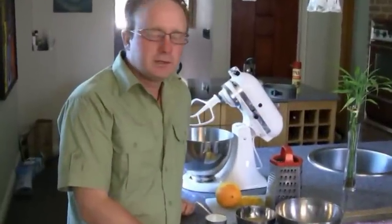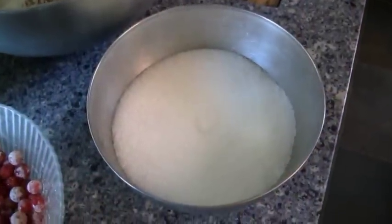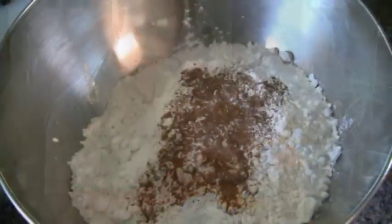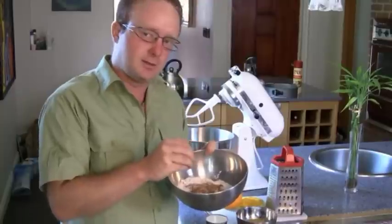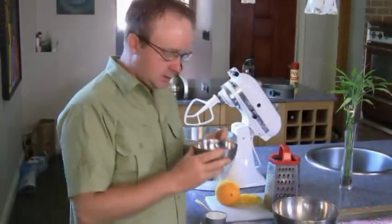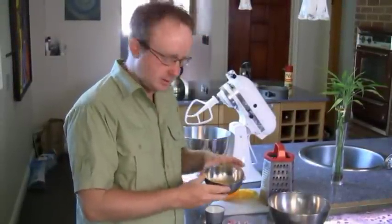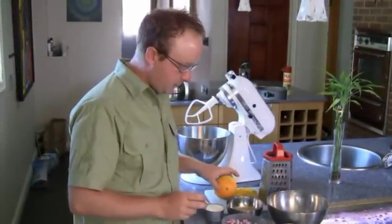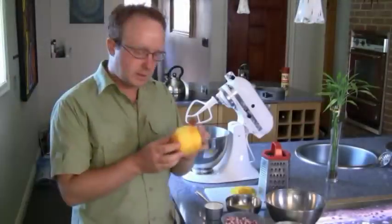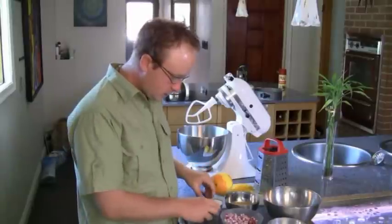The ingredient list is very basic. We're going to need about one cup of sugar, two cups of flour with three teaspoons of baking powder, and I've added a little bit of cinnamon to give it that extra spice. We're going to need two eggs plus an egg yolk, slightly beaten with a fork. For the extra spice, we're going to use the orange — I've already started grating it with a grater here.